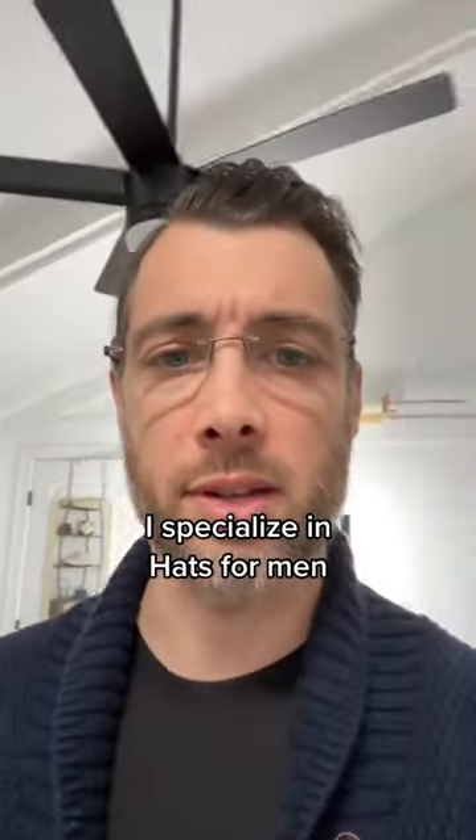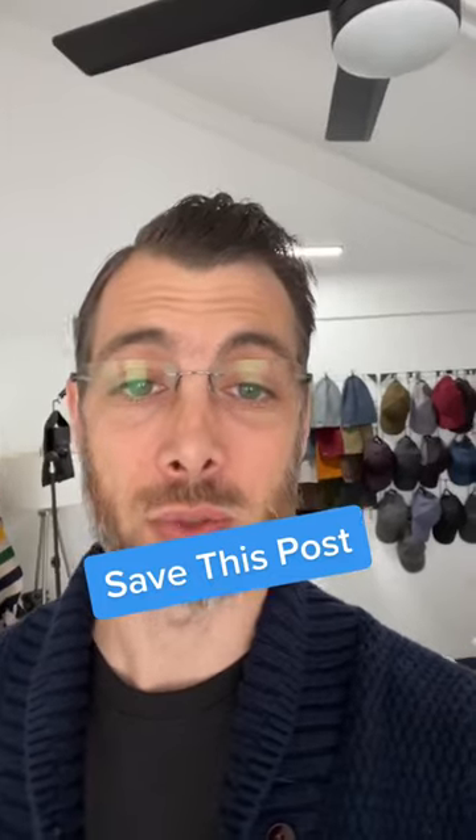What's up guys, my name is Brian. I'm the owner of King of Fifth. I specialize in hats for men. Before I show you my double XL baseball cap and how I'm fixing hats for guys with big heads, hit the save button. The XL collection is on the way. And do me a favor, share this with one of your friends who has a big head too.